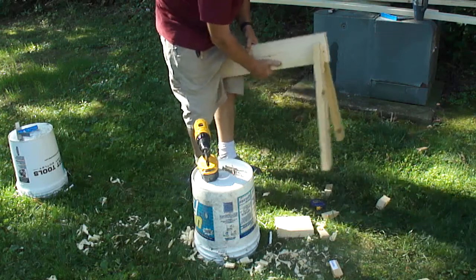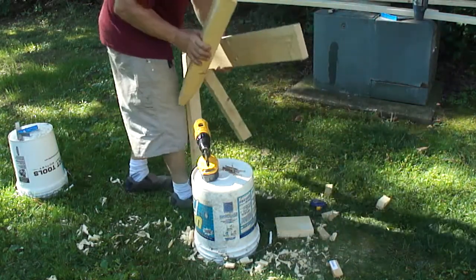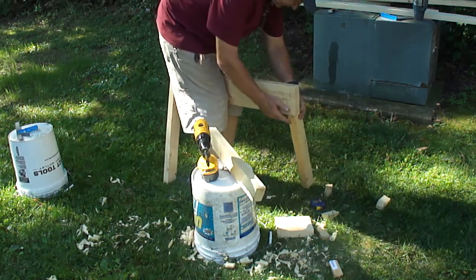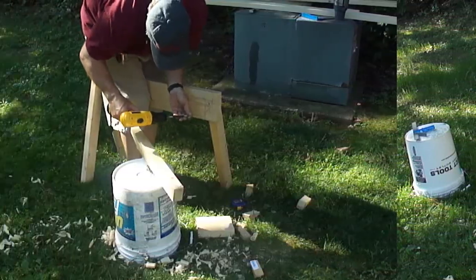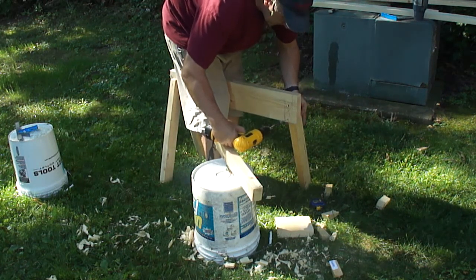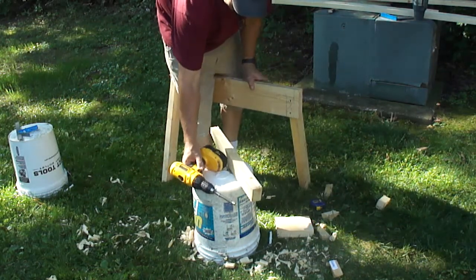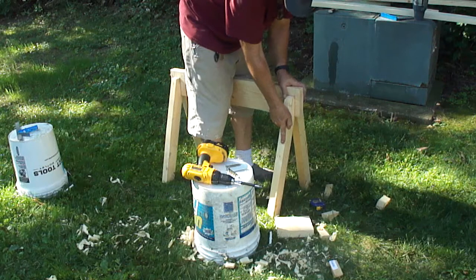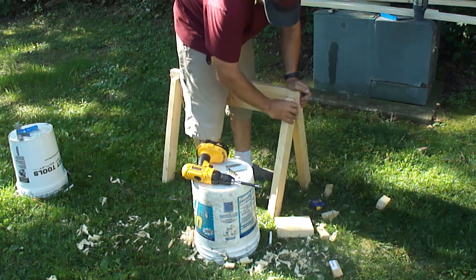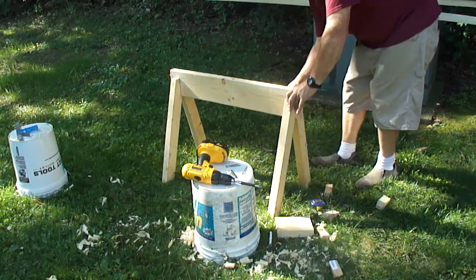Whenever you're using a battery drill, job one is to get your charger and make sure your other battery is, in fact, charged. First thing before you ever do anything, have your drill charging. You can see the other holes I drilled from the other side — they need to hit in this space where this leg goes. Make sure you're seated down in your little bird's mouth there. Of course, if you were on a flat concrete floor this whole thing might be easier, but I'm purposely trying to make it hard.